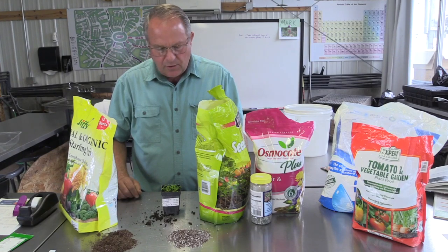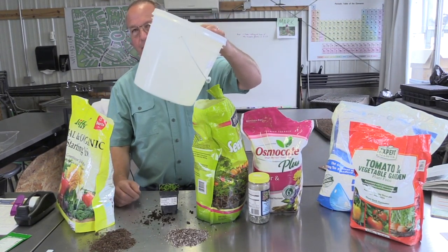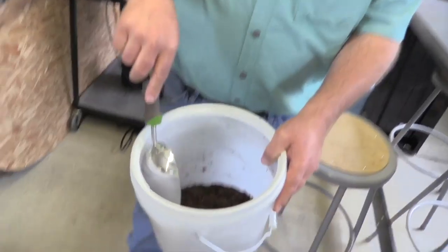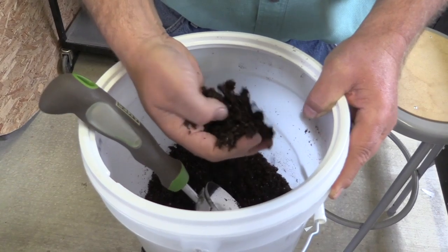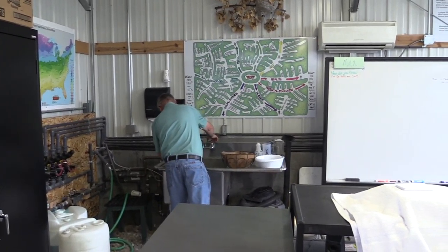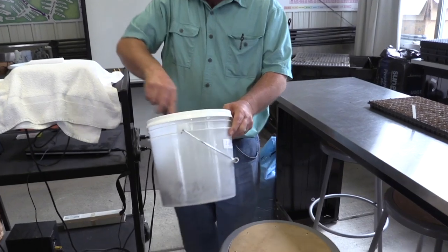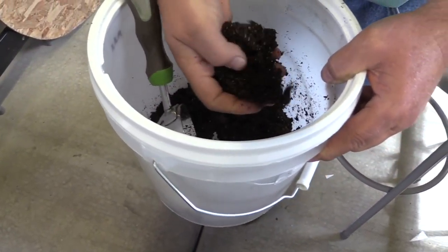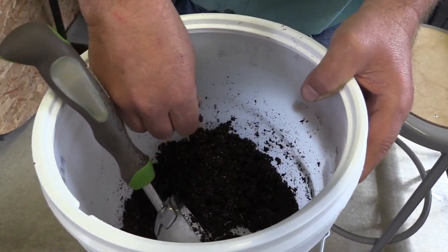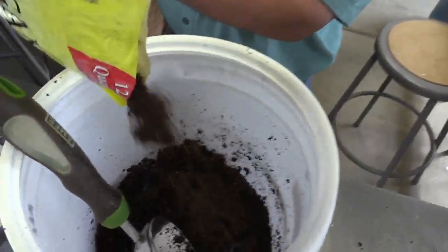When planting, I usually get the soil somewhat moist first. I put seed starter mix in a little bucket, add some water, and mix it. I put a little more in to get it to the right consistency. You just want it to be able to break apart so it's not in a bunch of clumps. You don't want it so soaked that when you squeeze it, water is dripping out. If you squeeze it and get water dripping, you've got a little too much.